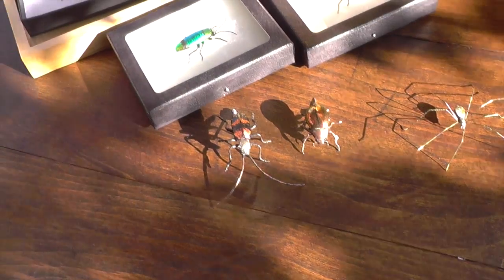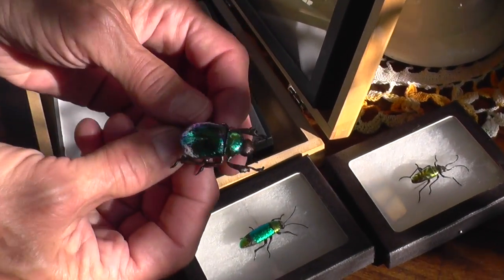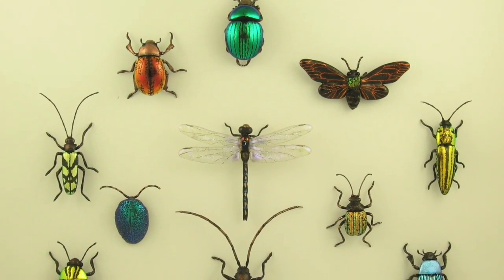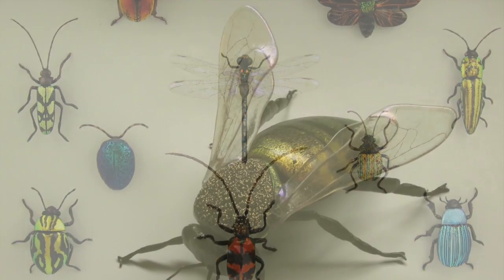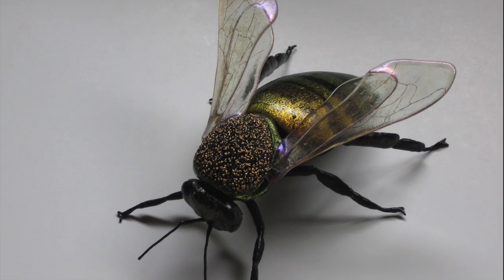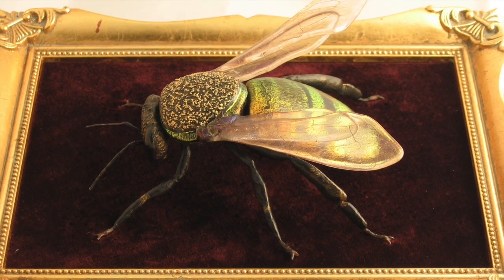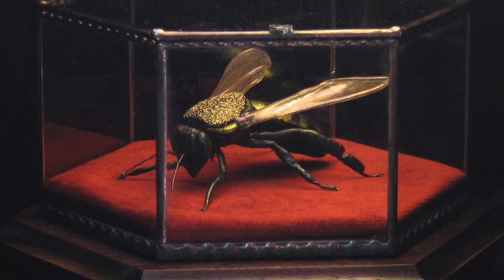The colors of the dichroic glass are very intriguing. I was contacted by a friend of Nelson Mandela to create a honeybee, as the honeybee is part of the Mandela family crest.